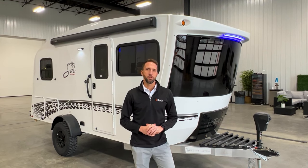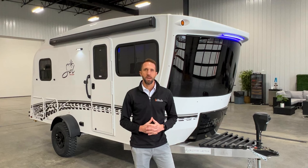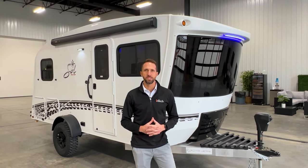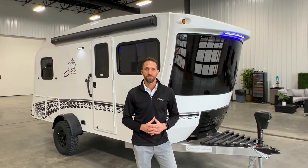Hey, I'm Keith with INTECH, and I am here to show you today our all-new Sol Eclipse. We've had an Eclipse model in the past in our Sol lineup, but for 2024 it's been completely remodeled and redesigned, and we're excited to show you that here today.